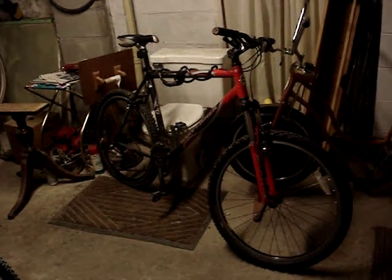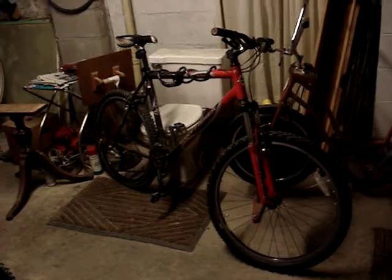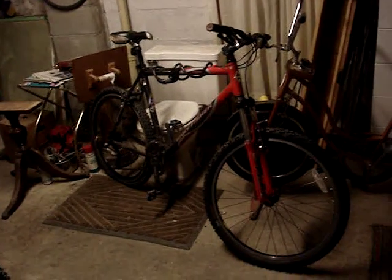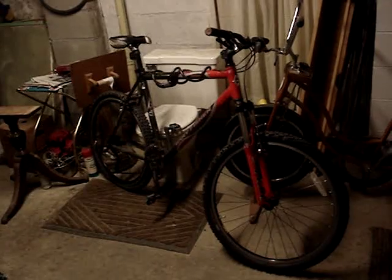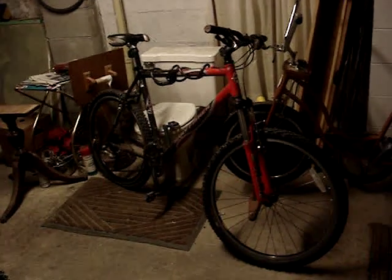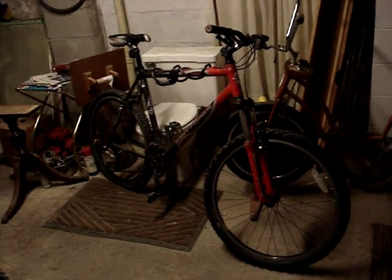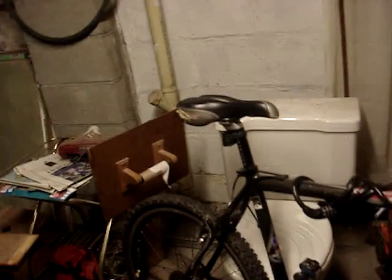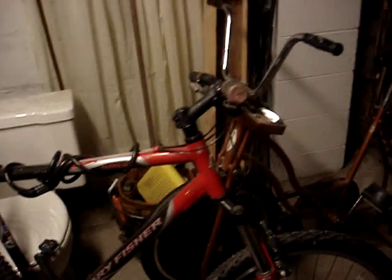I just scored this at the thrift shop tonight for 50 bucks — this is a Gary Fisher Tazahara mountain bike, 21-inch frame. I did not buy this bicycle to fix it up; I bought it to profit on. I felt like for the price it was well worth the money, well worth the gamble. This bike needs some work, but to get it to road-worthy condition again it doesn't need too much. I'm not going to put any money into this bike — I'm just gonna sell it as is. I did my research before I jumped into this deal.